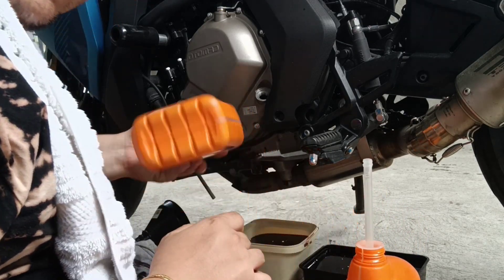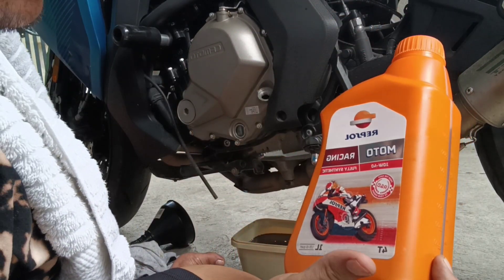So we are going to refill it now. First bottle.